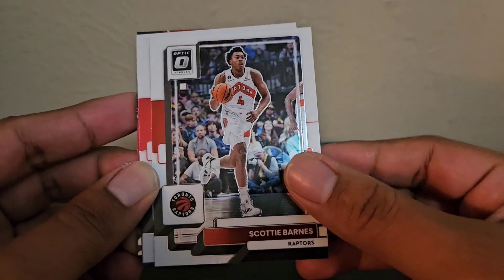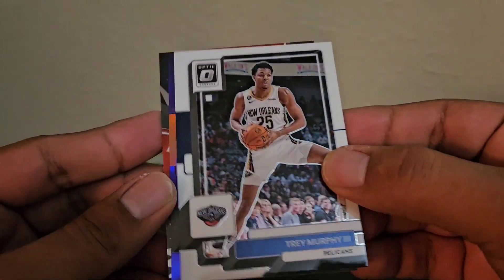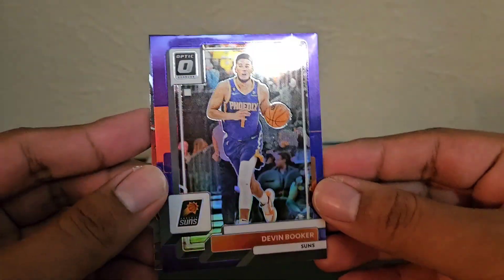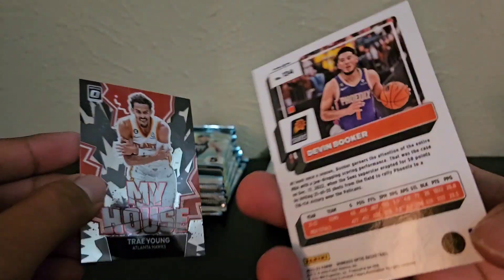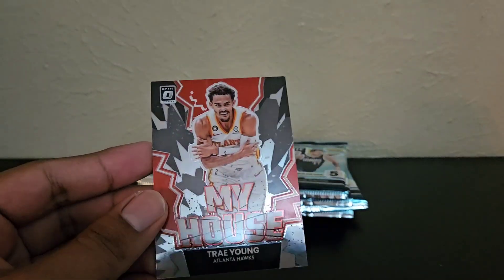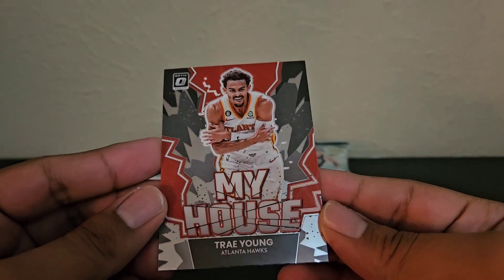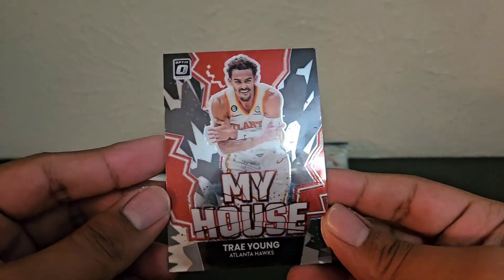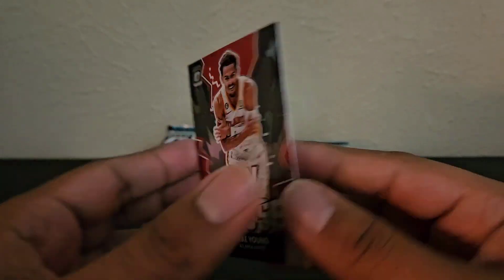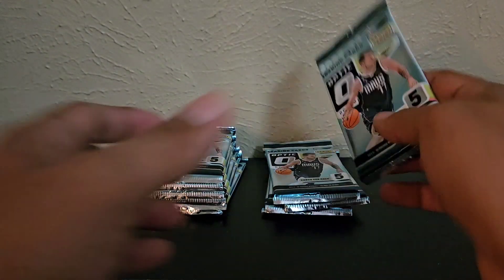Alright, first card — Scotty Barnes, Eric Gordon, Trey Murphy, and then we do have a purple and just a base Devin Booker. I believe these are not numbered. And then a My House of Trae Young. Not sure if I like this year's look of the insert, but it's okay. Might get used to it the more I open this product.